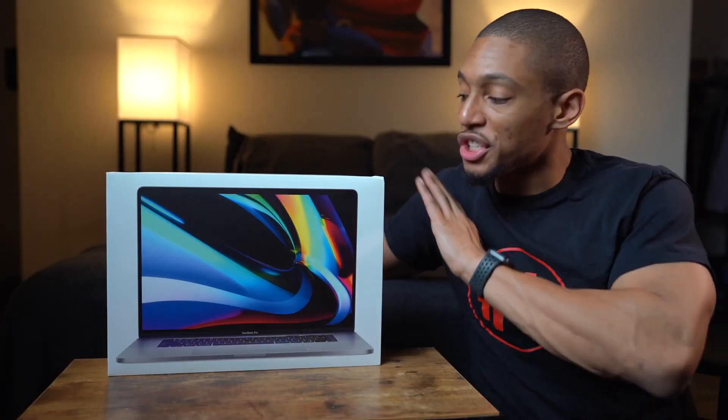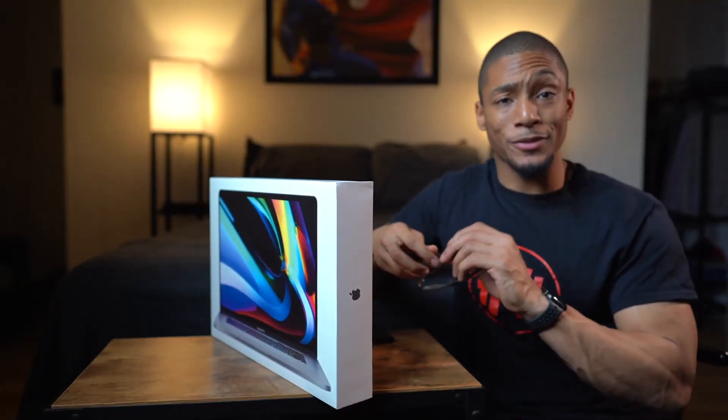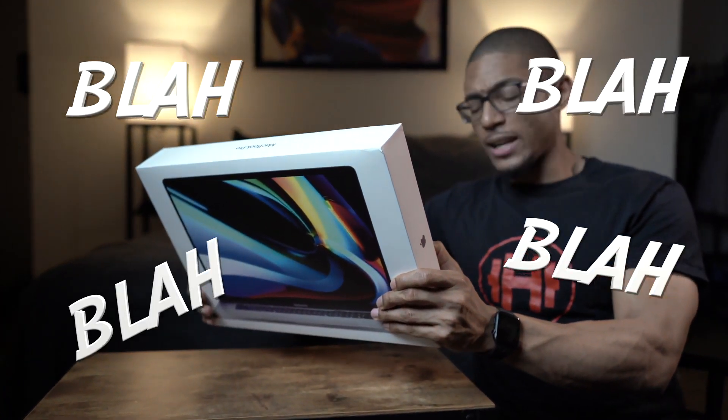First off, I wanted to share the specs of my new MacBook, just in case you were curious. Got to get my glasses for this one. It is a 2.3, 8-core, 9th-generation Intel Core i9 processor.